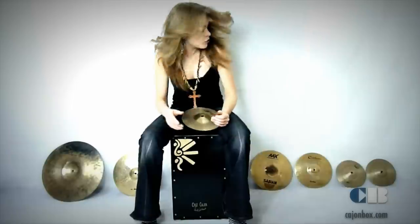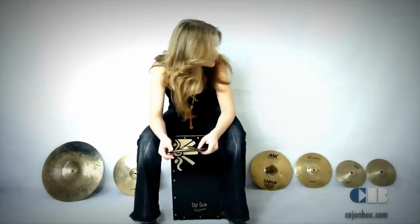Hi, welcome to my Cajón Box free cajón lessons. Today I want to talk to you guys about the cymbals I use with my cajón. Many of you have asked me what cymbals I play in the videos and in Fernando's Kitchen, so I'm going to tell you a little bit of a story with my cymbals. As you can see, I've got quite a few. I usually just play with one or two cymbals when I'm busking or performing on the street with Fernando's Kitchen, which is my band.